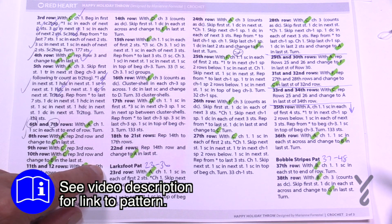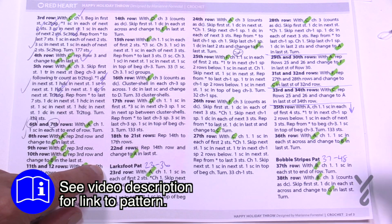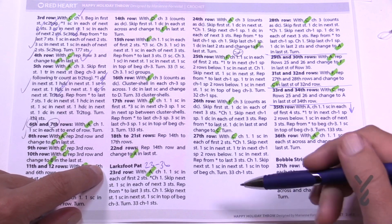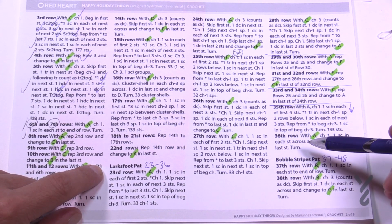On page number two we're going to be doing rows 23 to 36. Now before you flip out — it's a little more than half a page, but it's been reduced because there is a repeat pattern going on here. So don't click off yet. We're gonna be doing rows number 23 all the way to 36.